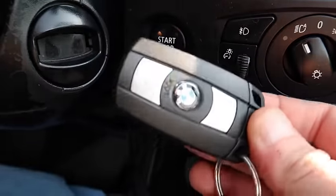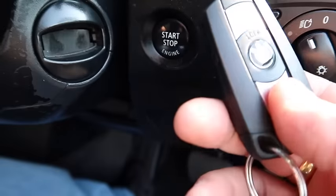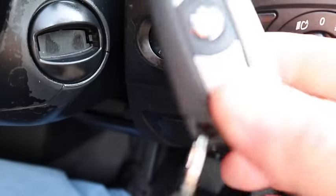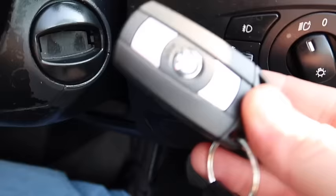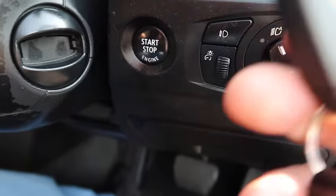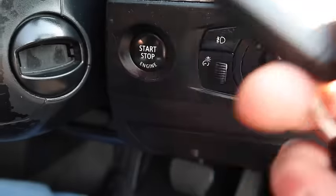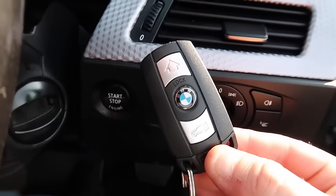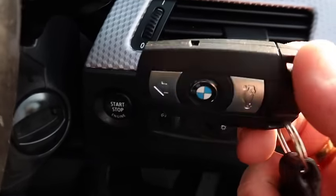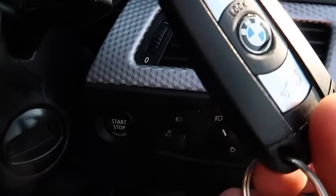A lot of people never use the second key, so when they pick it up they'll realize it's dead — not unlocking the doors, not doing anything, not working like the first one. That's because you've left it for so long without charging. My best advice is if you have two or three keys, switch between them and use all of them at least once a week so they all recharge. If you leave them too long the battery will go completely flat and they won't recharge.